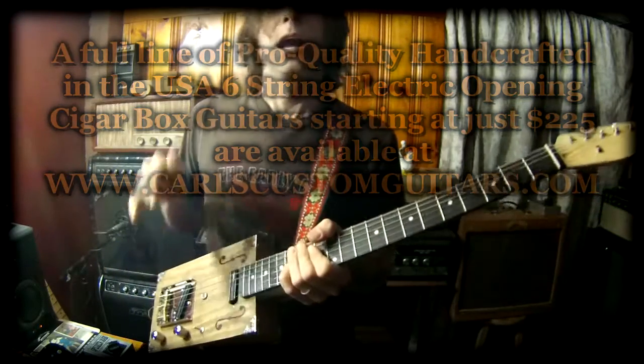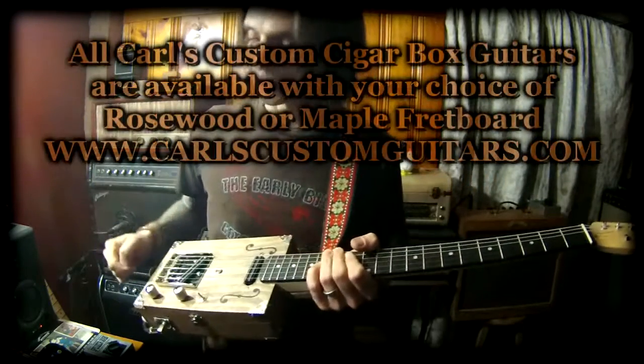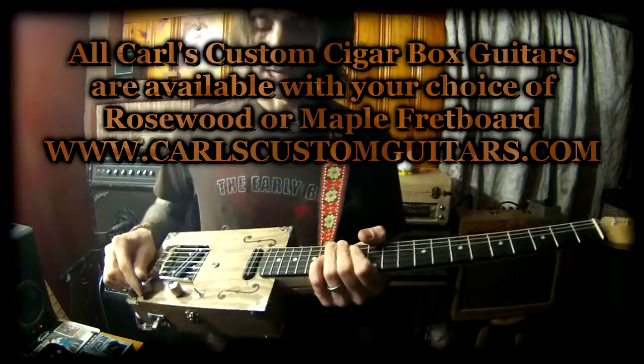I also have a three-way switch. I also make this model with just the single bridge pickup, which of course wouldn't have the three-way switch, but still has the volume control, tone control, and the coil tap.